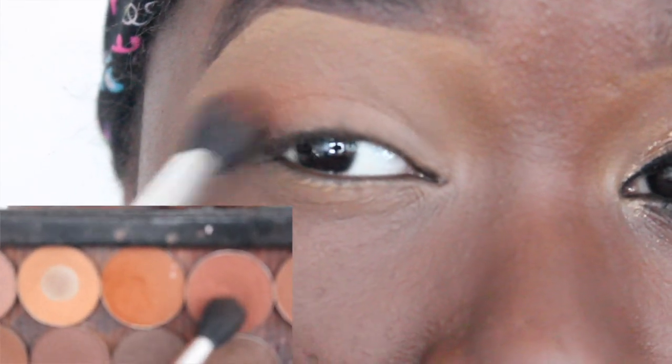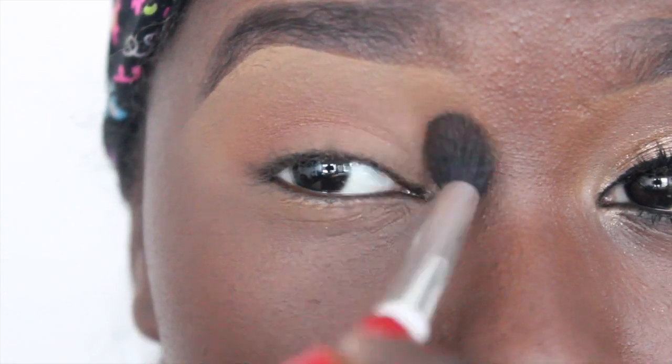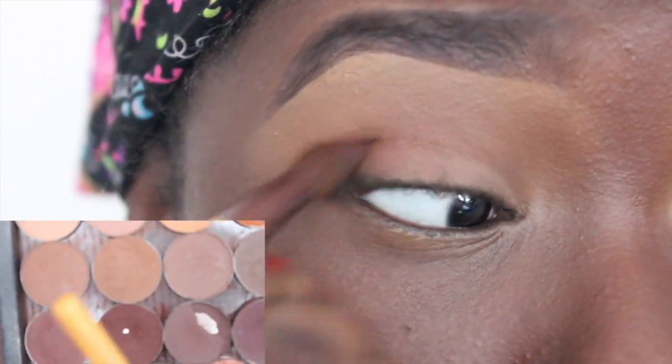Now I'm going to apply October Fuzz from Coastal Scents and Cocoa Bear from Makeup Geek. I'm going to apply those two colors right under the first transition color and also to the V of my eye. This way I'm going to start creating some dimension and really building up this look.